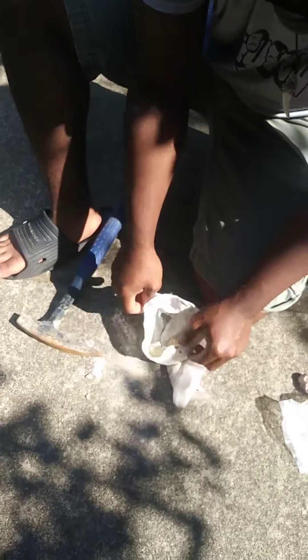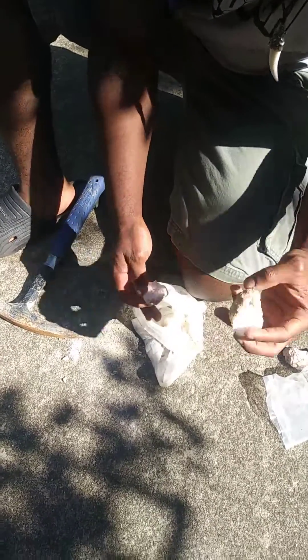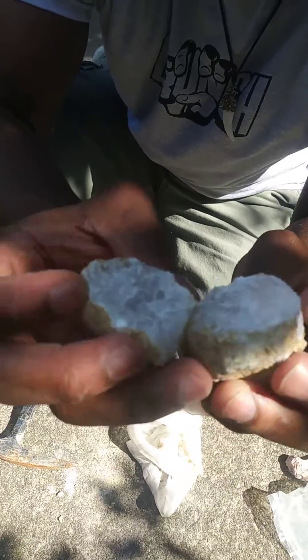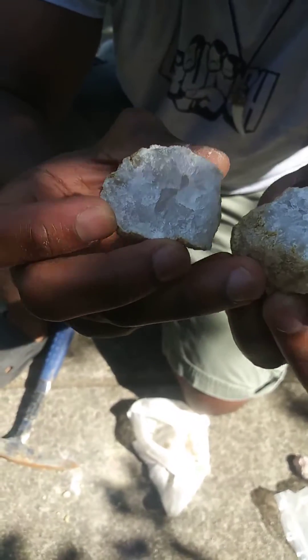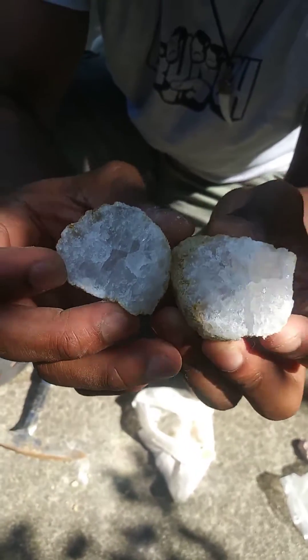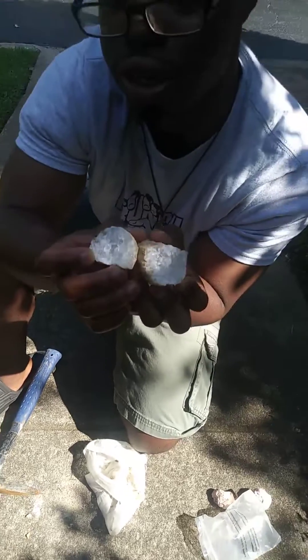Did it break? Yes, it did break. So that right there you can see are the beautiful quartz crystals. This is still not necessarily a geode because it's not necessarily hollow, but it still has these beautiful shiny quartz crystals. So I would rather call this a nodule — a quartz nodule — rather than a typical geode that you usually see in museums and rock and mineral shows. So that is how you break open a geode.